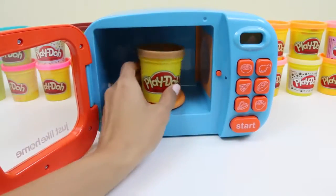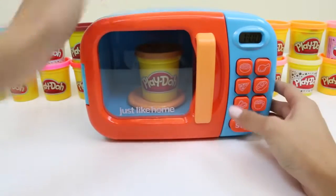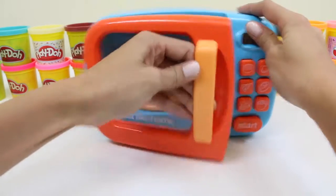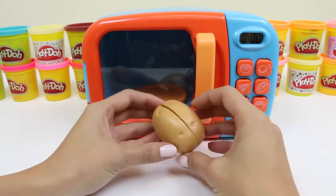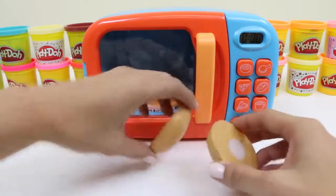Now we'll put in some light brown play-doh. Hmm, I wonder what kind of vegetable is light brown? Of course — a potato! Not many people know this, but potatoes are actually a great source of vitamin C. Yeah, like what's in an orange.